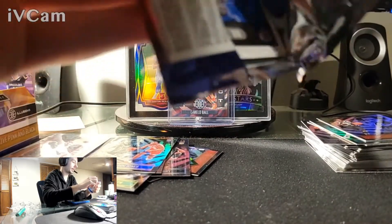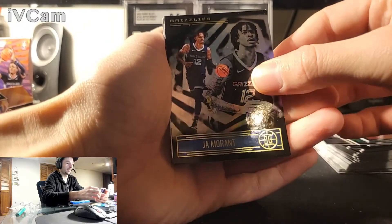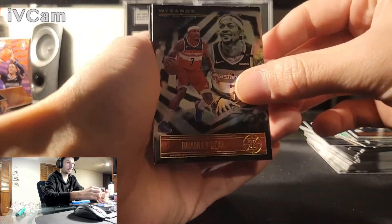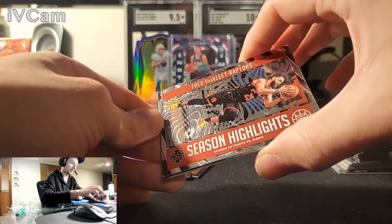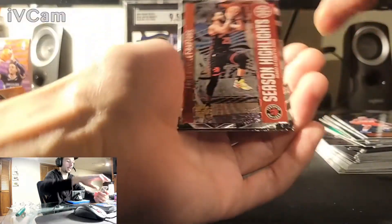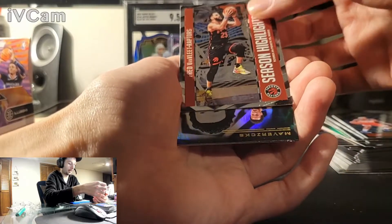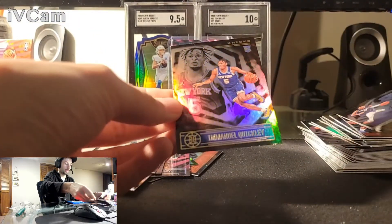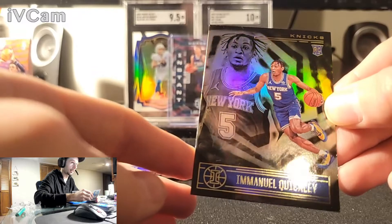I mean I like my parallels. Carmelo Anthony's playing awesome on the Lakers right now. LaMello, let's go. Ja Morant. Trae Young. Bradley Beal. And another insert here — Red Van Vliet, Season Highlight, scores 54 points against the Magic. Not an acetate, just so... I'm supposed to get five and I think I only have one so far. Jaylen Brownson? Rookie — Emmanuel Quickly from the Knicks. Same roller line. Can't see this one as obvious, a little hidden. I don't even know why I'm sleeving it.